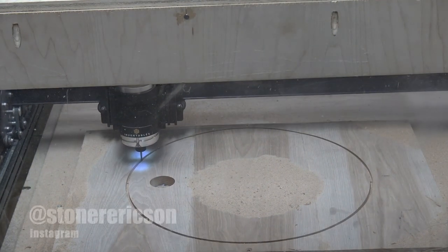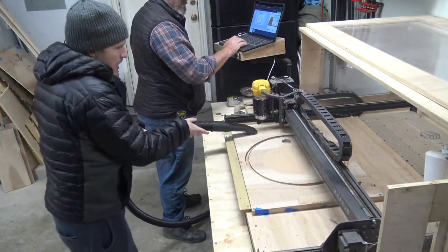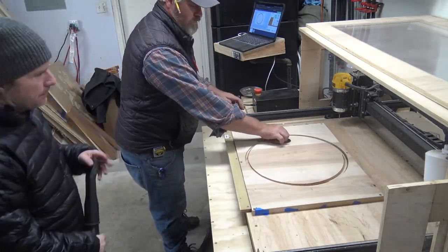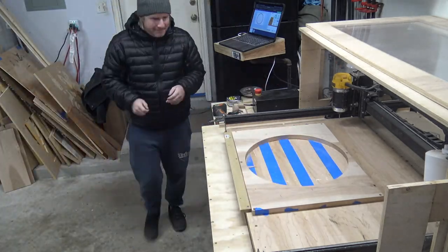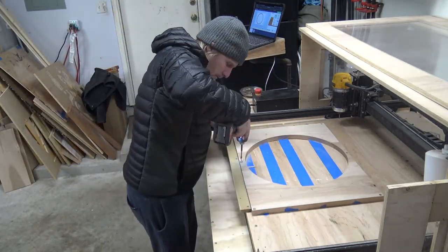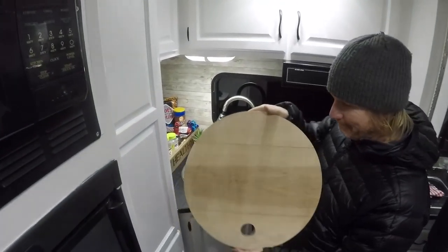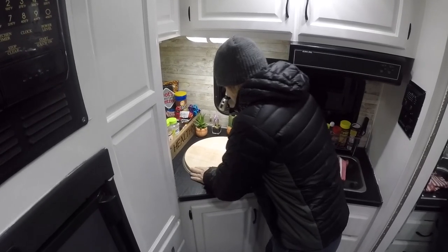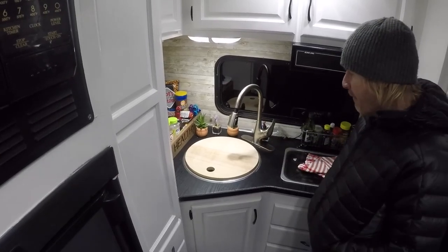Don't forget to check me out on Instagram — I do previews to all these projects and it's a great way to stay in the loop. We cleaned up all the dust and pulled the carve out to check if it fits in the sink. The first time it didn't — we had to take just a little bit more off, but I'd rather do that than start from the beginning. It fit like a glove — nice and snug, won't bounce around, won't rattle, and now he has all this extra counter space.